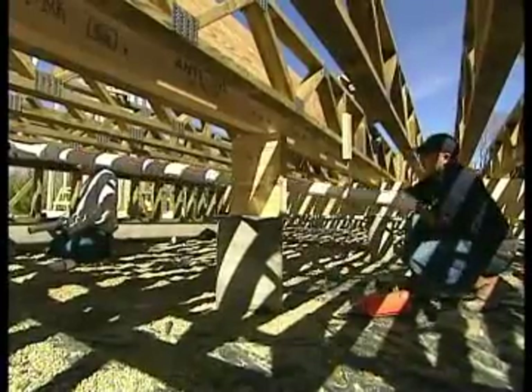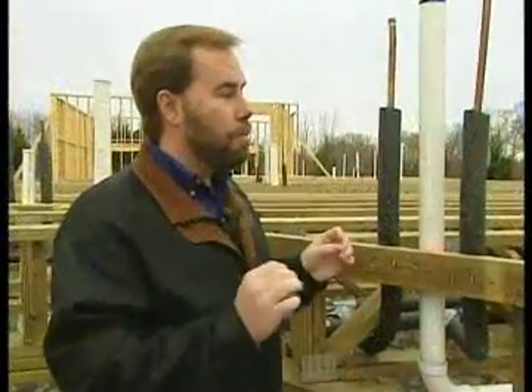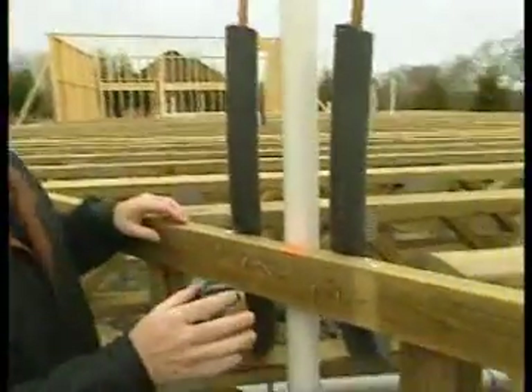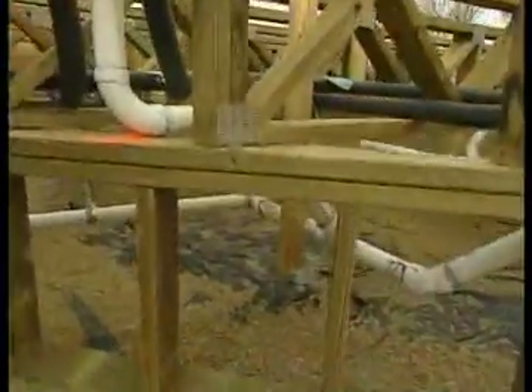If you have a concrete slab foundation and you have a leak, you're going to have to break up that concrete to make that repair. One more big benefit with this plumbing system is if you ever decide to remodel the home — move a kitchen or a bathroom or just do a few little changes — it's very easy to get into the crawl space and move your plumbing, which means you're going to save money on that remodeling job.